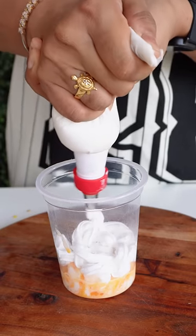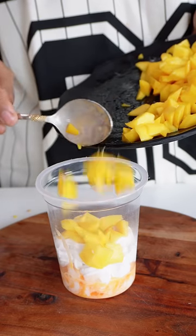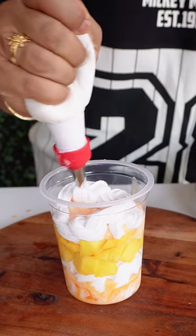Now let's take it. First of all, we will put the mango dolly in it. Then we will top it with the whipping cream. Then we will repeat these steps.